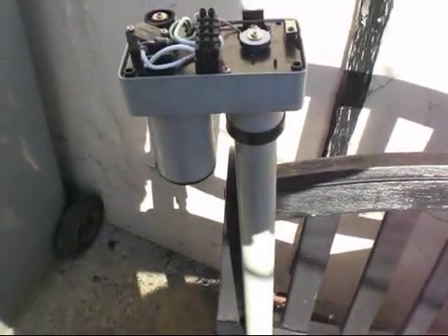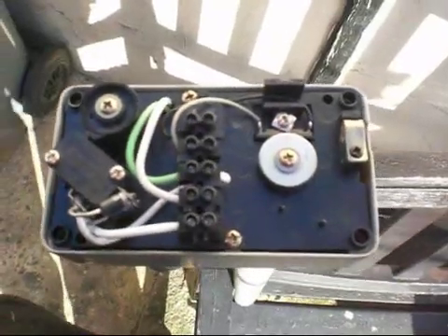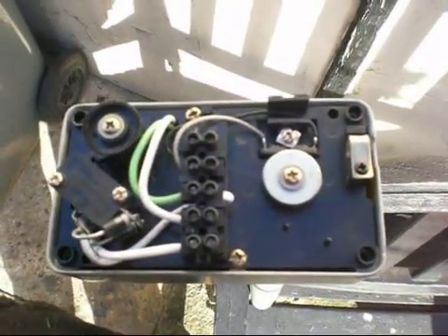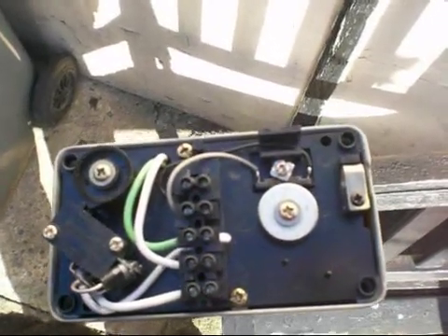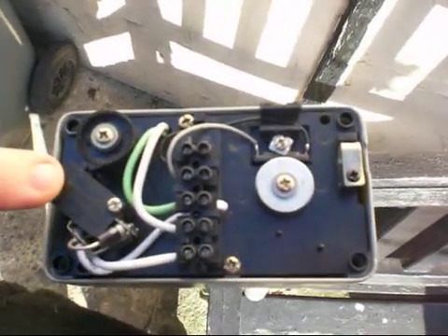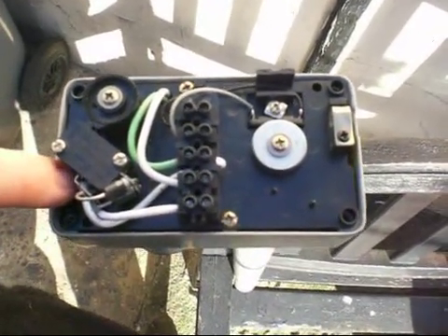Here we have an actuator. I've been requested to do an actuator video to show how you wire them up. So I'm now going to try and show you without too many mistakes. What we've actually got on this one, we've got two micro switches sitting over here — one for each end. One will go one way, one will go the other way.